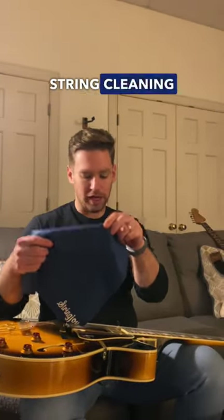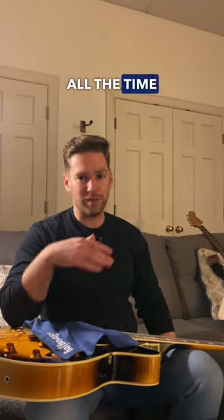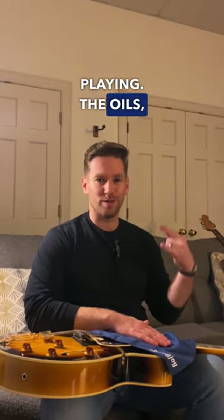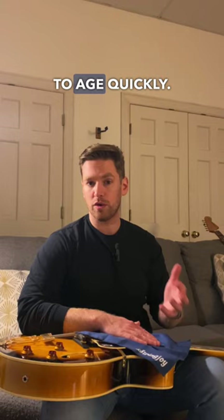This is our microfiber string cleaning cloth, which is awesome just for wiping down your strings. The cheapest, easiest, simplest way to get more life out of your strings is just wipe them down when you're done playing. The oils, salt, gunk, and stuff from your sweat can get into your strings and cause them to age quickly.